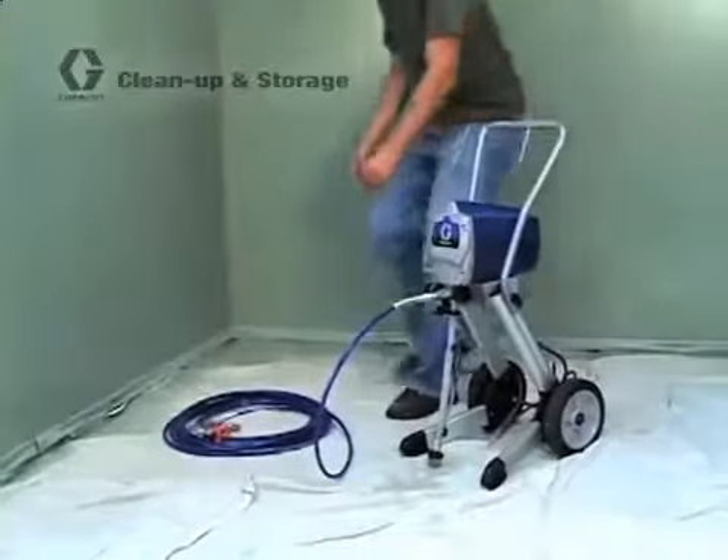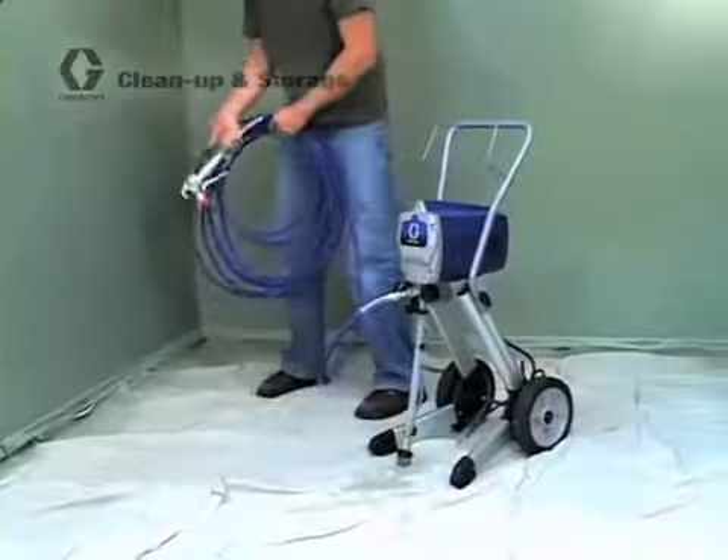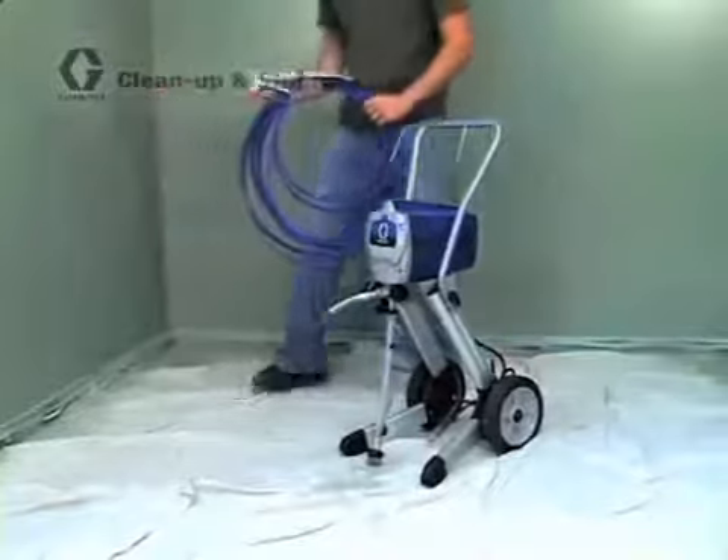Then coil up the hose, unplug and wrap the power cord around the handle, and that's it. Your sprayer is clean and ready for storage.